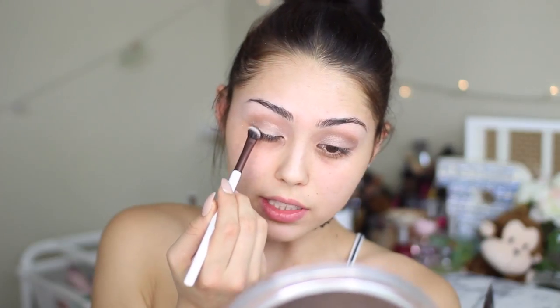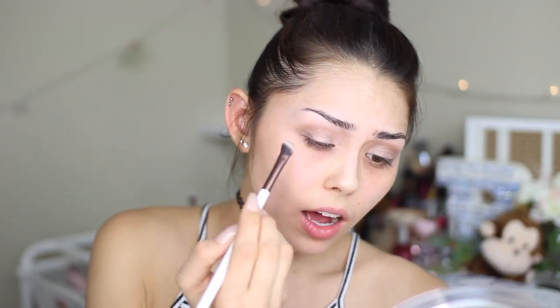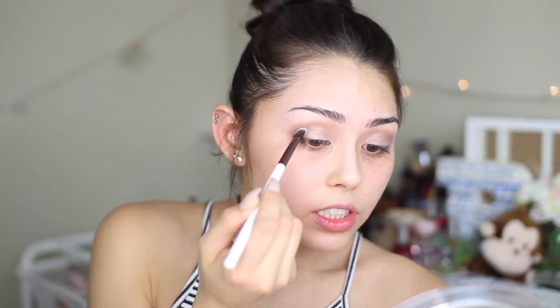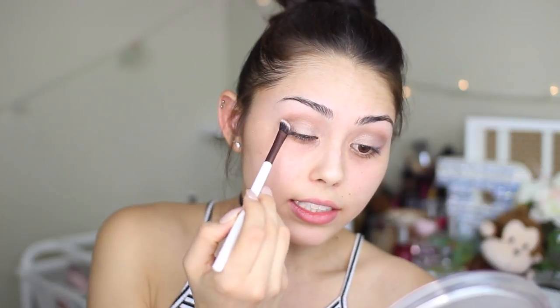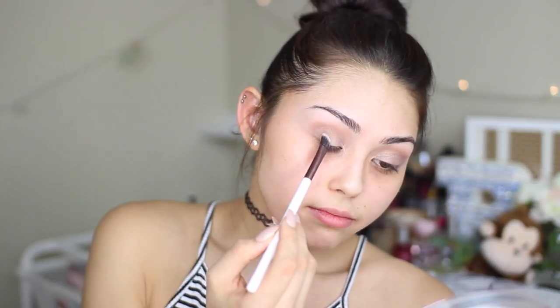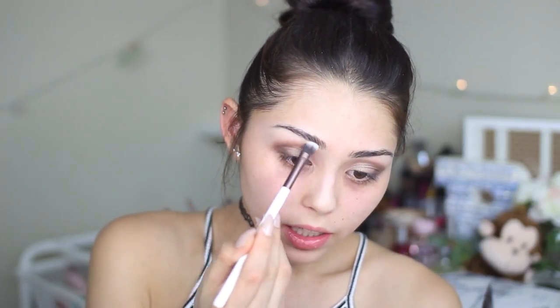This is one of my favorite brushes in the kit — the Firma 202. I'm loving it because it's actually angled, and I personally don't have any fluffy brushes that are angled. I've just been finding it so nice to create an outer V that is pretty easily blended. I'm just digging these Firma brushes. If you guys are really interested in this brand, I'll link them down below.